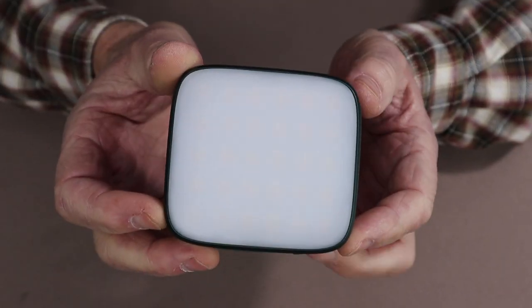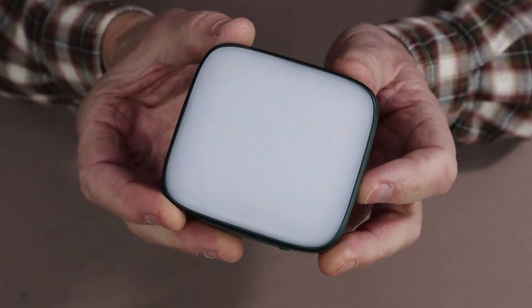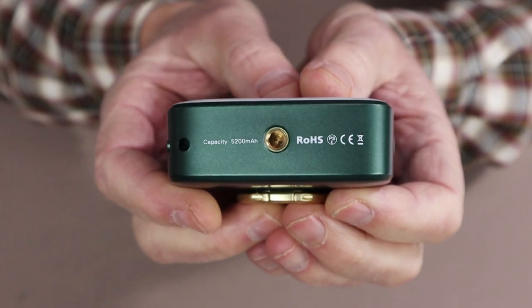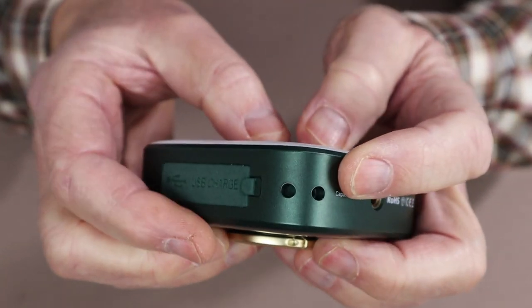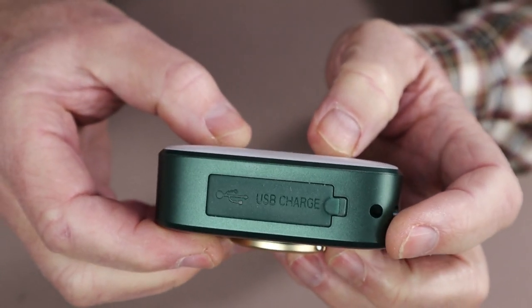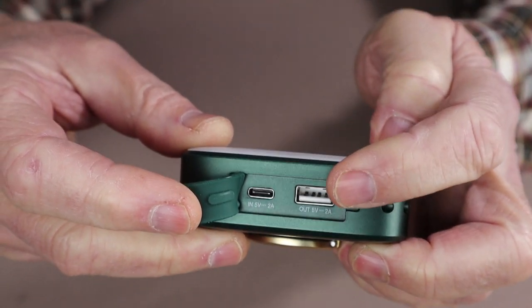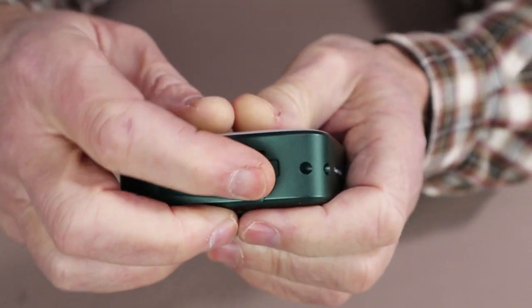For this video I'm going to combine the modes of operation with the performance specifications, because I think it's easier to understand that way. Let me finish giving you a close-up around the outside. Here you can see the quarter-inch 20 mounting bracket. There you can see where the lanyard hooks in at the corner. Here is the charging and discharging port — the USB Type-A port and the USB Type-C port.